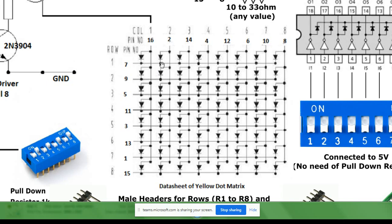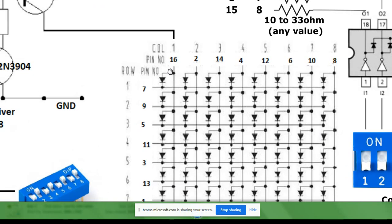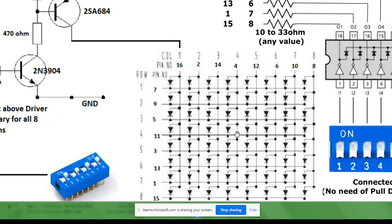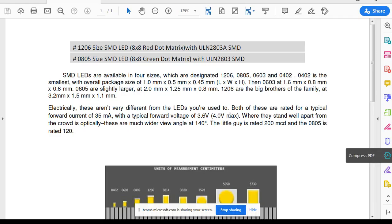This dot matrix — the yellow dot matrix we have used up till now — is column arranged. This can be row arranged also. What you have to do is change the direction of these LEDs. Where my cursor is at present, this is the anode and this is the cathode. So instead of having the anode connected with the columns, you can make it vice versa and then it will be row-wise arranged. Whatever dot matrix you have to make today in this experiment has to be row arranged. Since there are two projects, one is 1206 and the other is 0805 size.